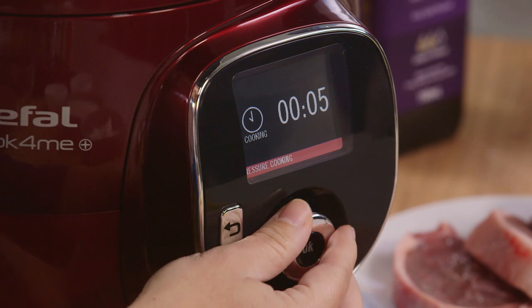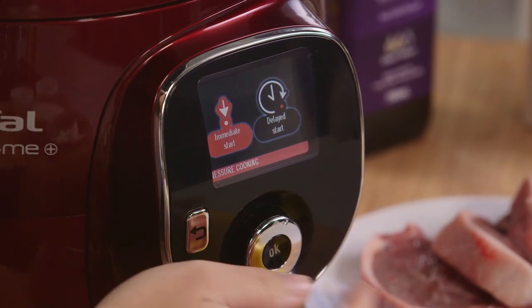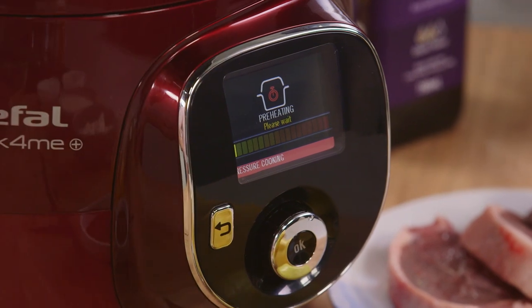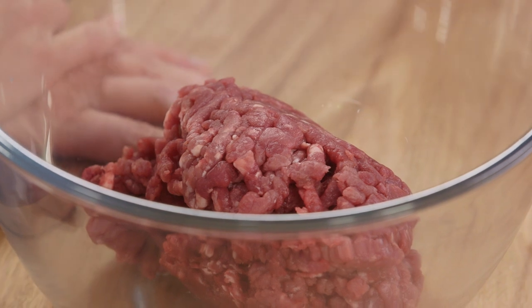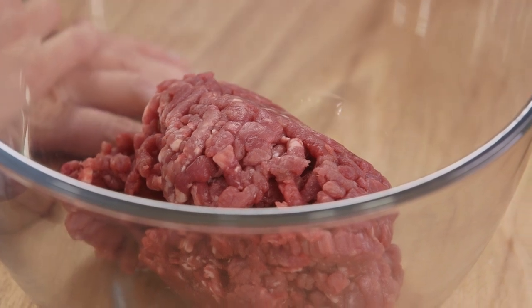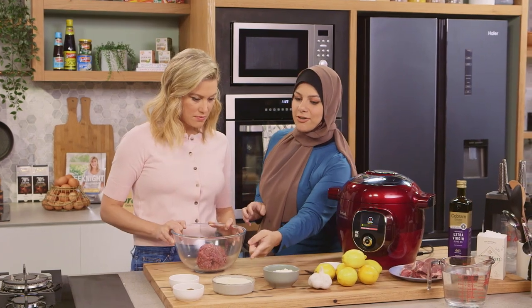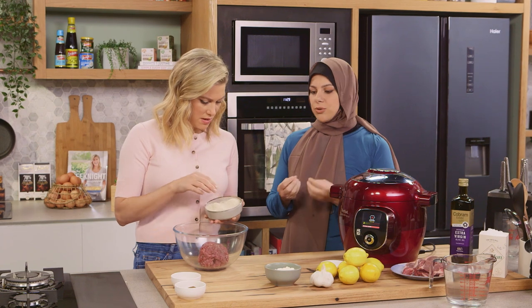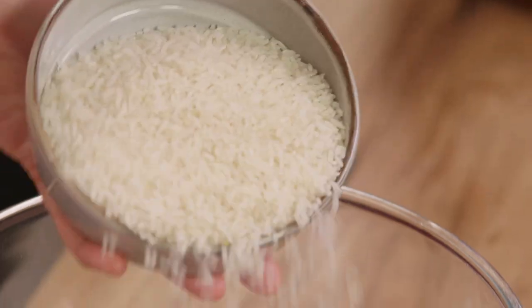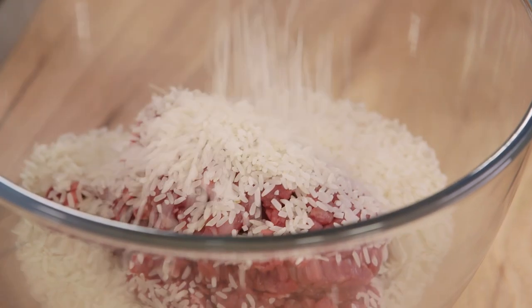So I'm setting it to four minutes on pressure cooking and immediate start. Let that come to pressure and while that's doing its thing, we can move on to the filling. So what we've got here is about a half kilo of lamb mince. And this is so easy — if you don't mind throwing in the rice. You can use basmati rice or jasmine rice for this recipe; it's really up to your discretion and what you love to eat.